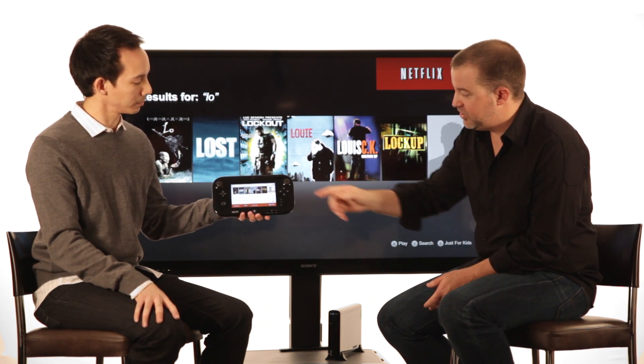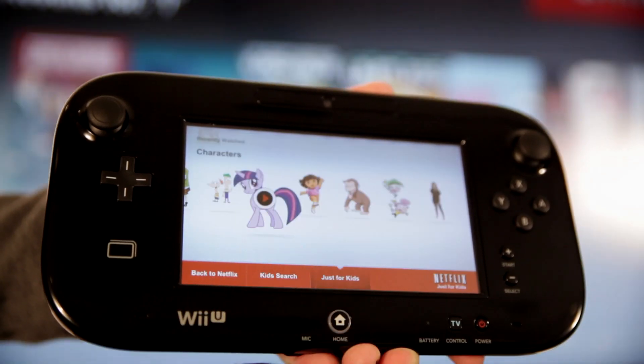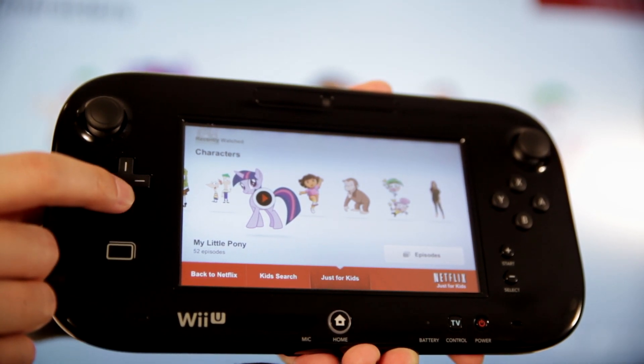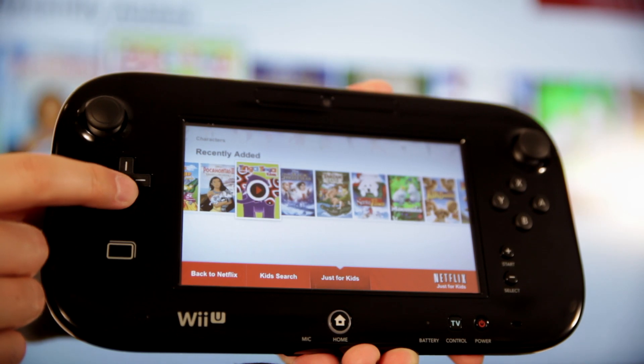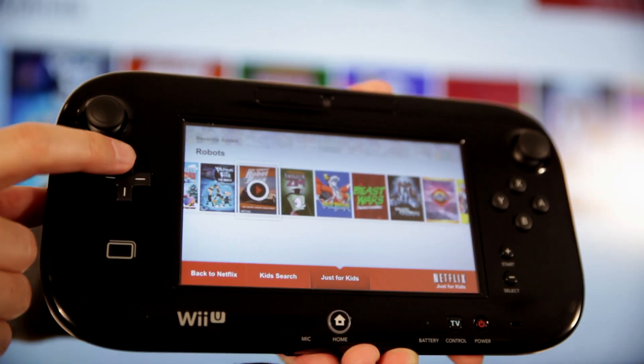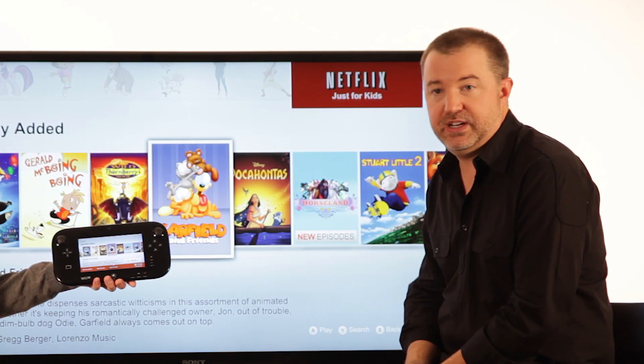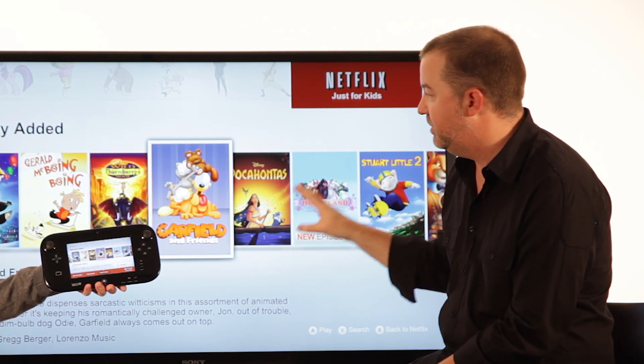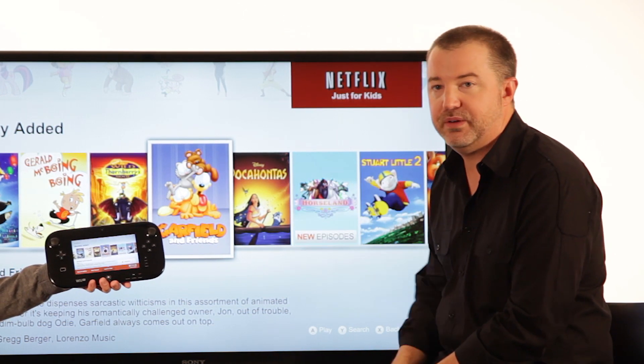An important part of the Netflix experience on Wii U is Just for Kids, which is available right here in the main navigation. When you open up the Just for Kids area, you'll see our character-based navigation as well as rows of movies and TV shows that are available to watch. This is a great thing for kids — my four-year-old daughter can easily find something to watch here and we can be sure that it is something that's great and appropriate for her.